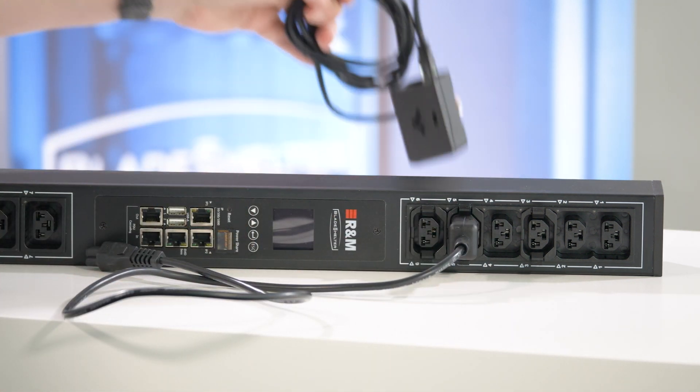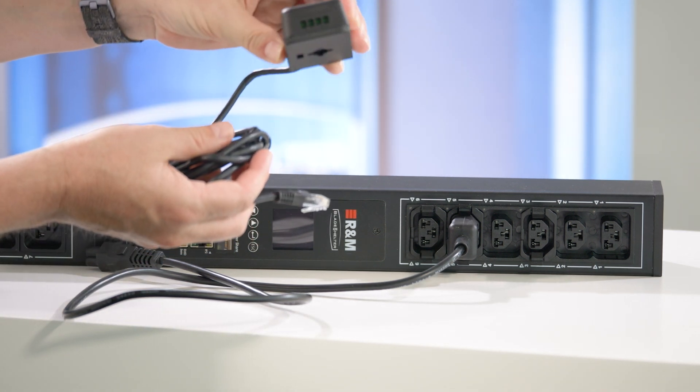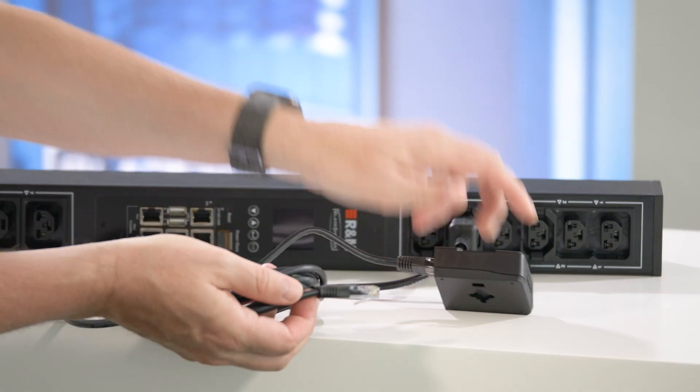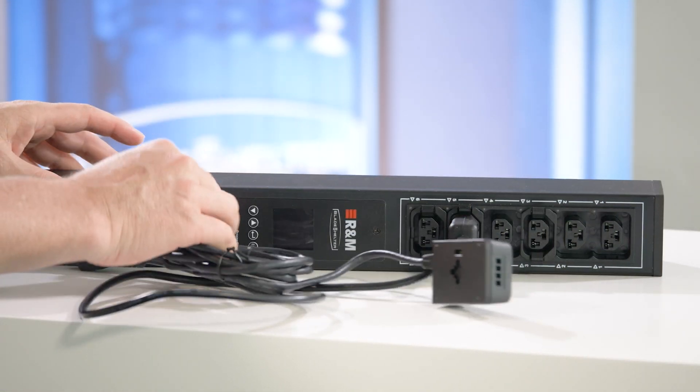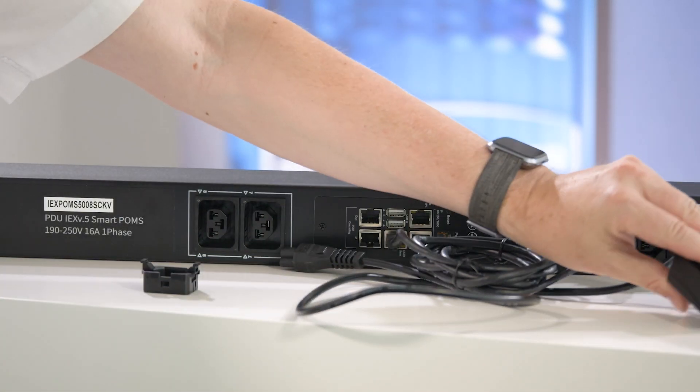A further point are the sensors. Here we have a temperature and a humidity sensor which you can connect to the port here and add more sensors.